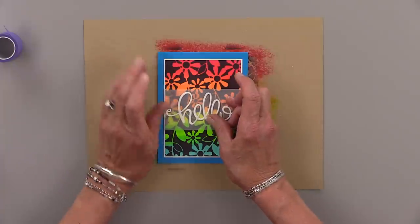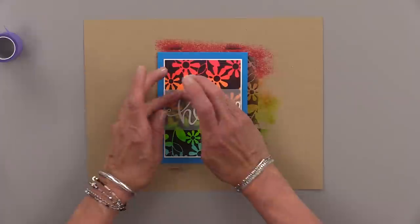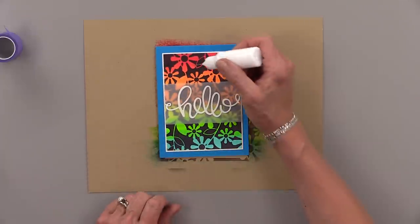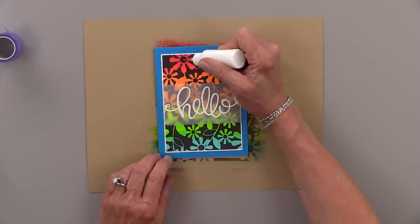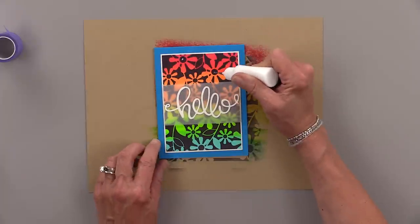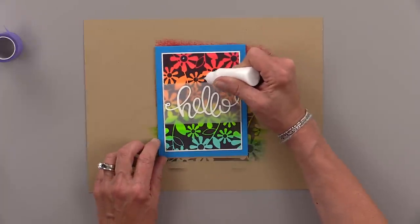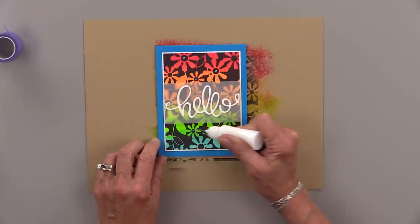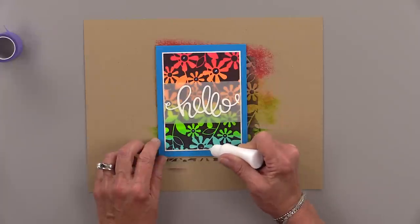Now I've added the hello across the center, and I'm going to finish this card up with a little bit of embellishing. I'm going to use some connect glue in our fine tip bottles, and I'm going to add three little dots of it in three flowers on the top, and then three on the bottom — I'm not doing every flower, just three and three.